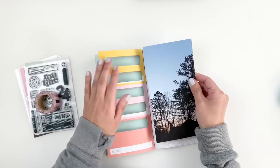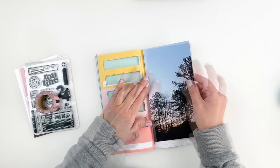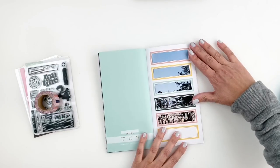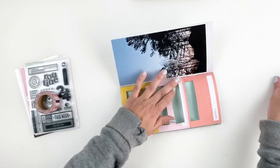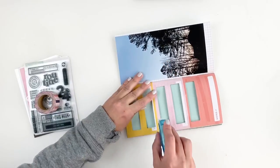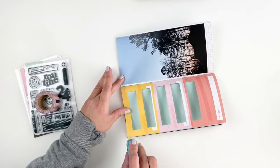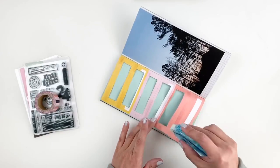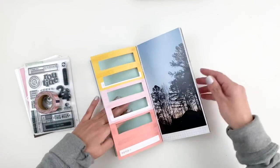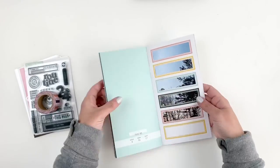Once I feel like it looks good, I'm going to go ahead and stick down my photo, make sure that everything fits nicely. My boxes are filled out with the photo, and then I'm going to go ahead and stick down the pattern paper as well. To make sure that this sticks down properly and doesn't go anywhere, I am using my scrapbook.com tape — this is the permanent tape and it's much stronger than the one I usually use.